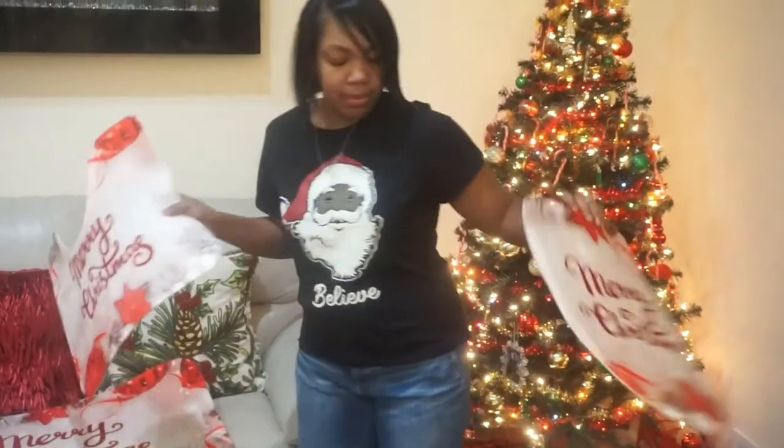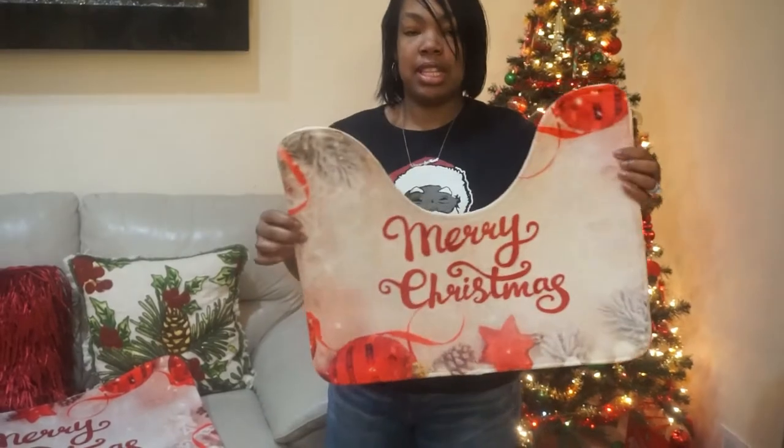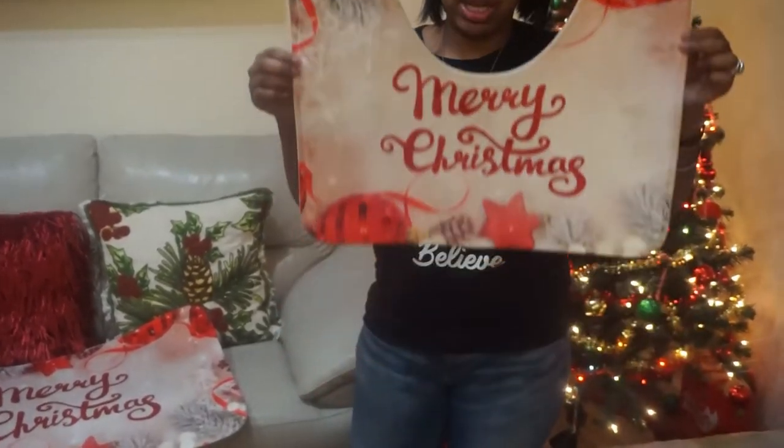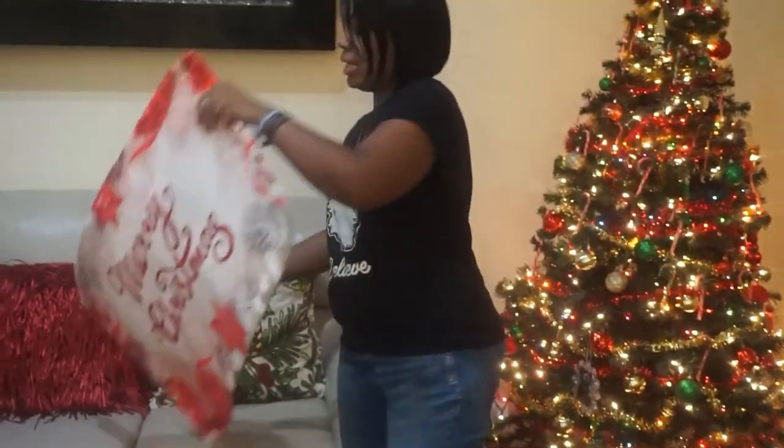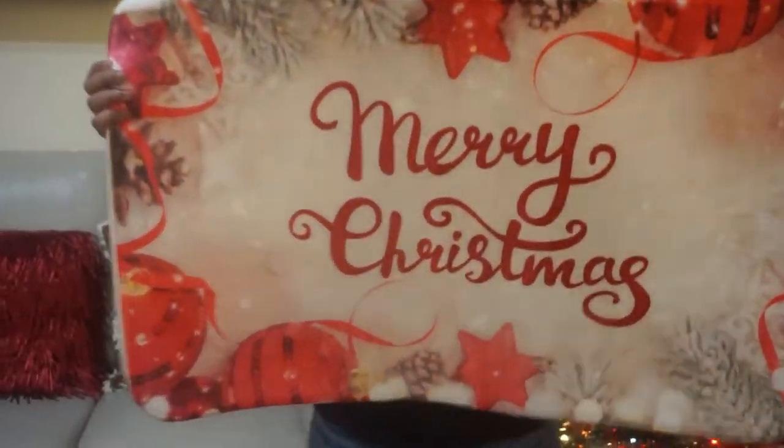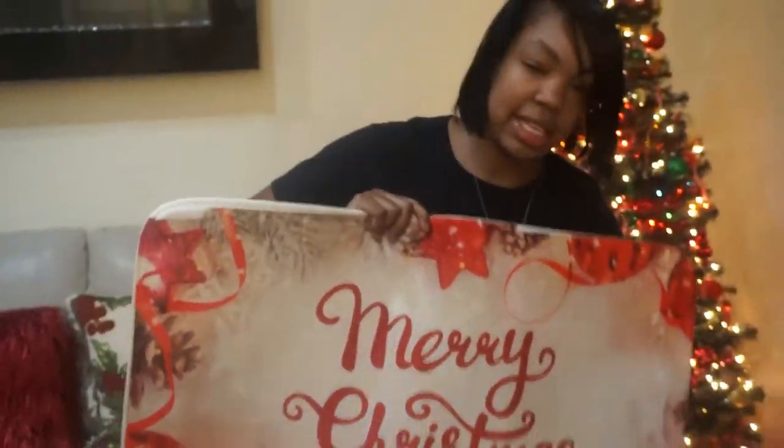This is the top of the toilet. This is for around the toilet seat. And this is the rug. So we're going to make these.